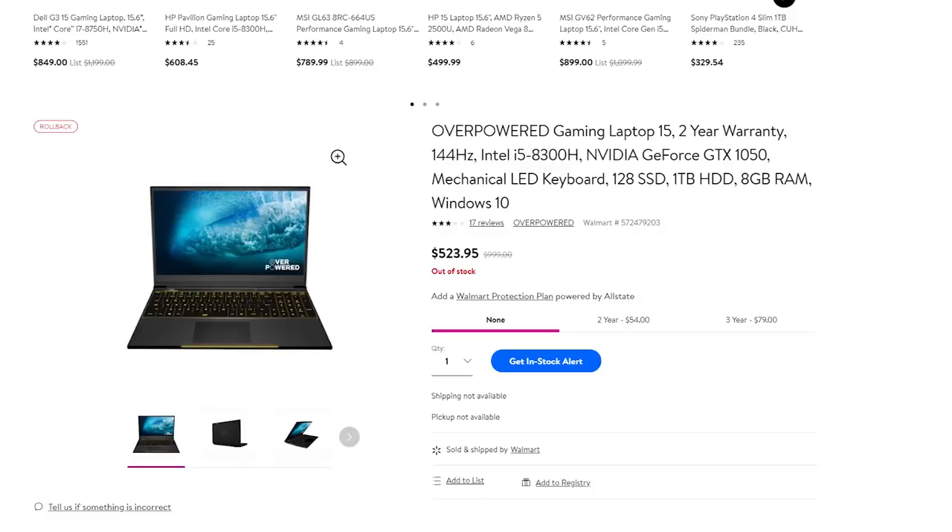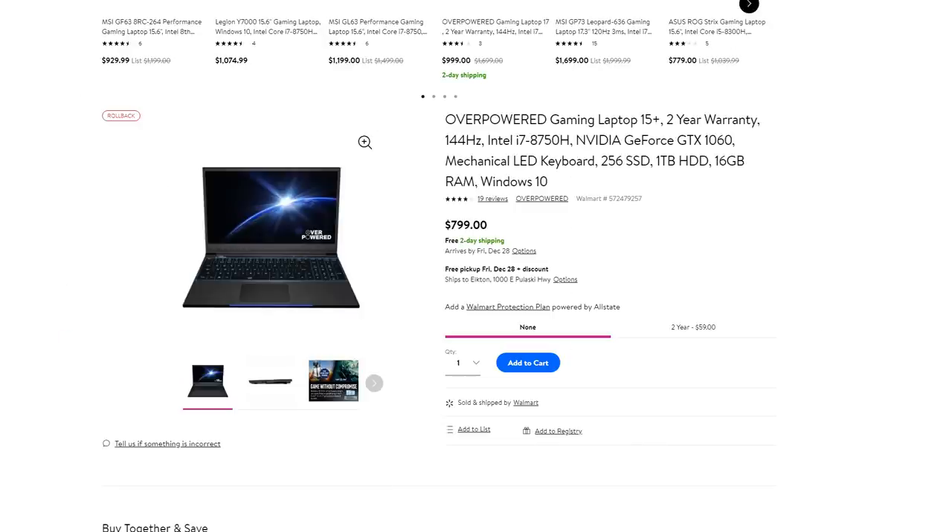Over about a month's time this laptop dropped in price from $1,000 down to $800, then $600, eventually falling all the way to $530 before going out of stock. The model above it — with a 1060 and an i7 — has also been dropping to about $800 and appears to have the same form factor. Opening this up will give an idea of how it's built, because I suspect the more expensive model is just this laptop with different internals and possibly the same chassis accommodating a 1060 and i7.